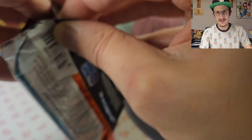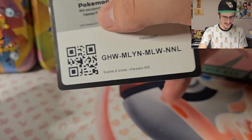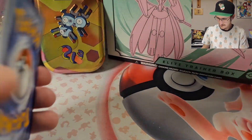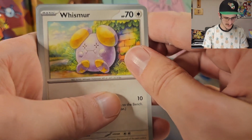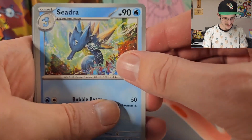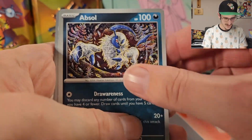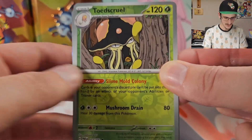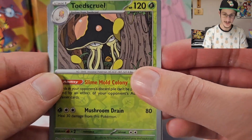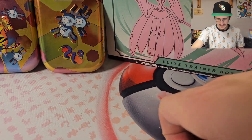Whether it be in Paradox Rift or 151, my only hope is that we do not get another Jynx full art in 151 because I don't need three of them. Next pack — we got Whismur, Flamigo, Porygon — very cute with the building blocks. Seedra, I don't think I've seen this one yet. Steenee, Counter Catcher, Absol. Reverse Holo Toadscool — neat looking, I like that it's peeking from behind a tree. Reverse Holo Panpour, and a Holo Aegislash. Nothing cool yet.